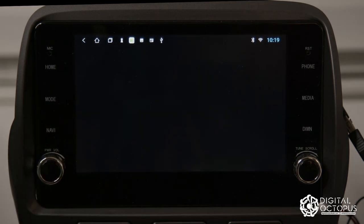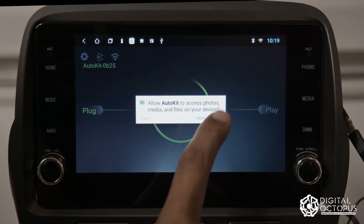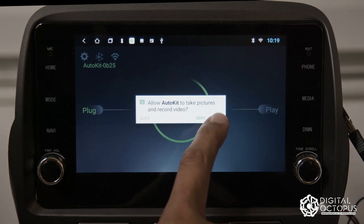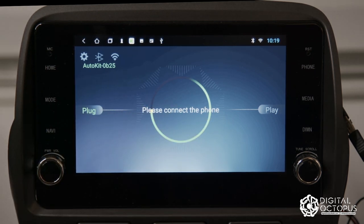Connect your USB dongle, go back, click on Auto Kit, and do the initial setup. Click Allow, Allow, Allow, Allow through the permissions — now it's asking you to connect the phone.